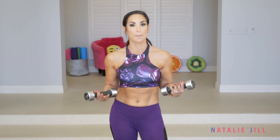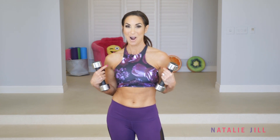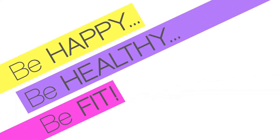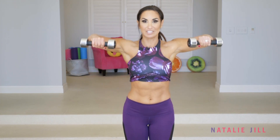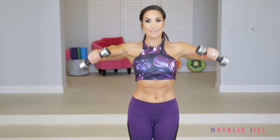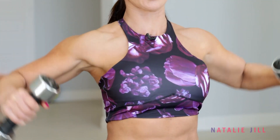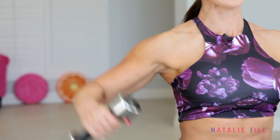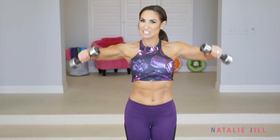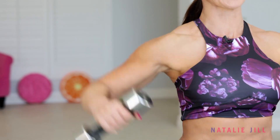We're targeting your arms, but you're gonna mainly feel this in your biceps and your shoulders today. Starting with my five pounds — the first exercise is just like this. Everything's tight, stomach in, core tight. We're raising it up to the side. You're gonna mostly feel this in your shoulders. Just going at a steady pace, up and down. You won't necessarily feel it burn the first 10 or so, but when you get past that, you're gonna really feel it.